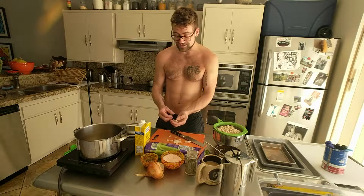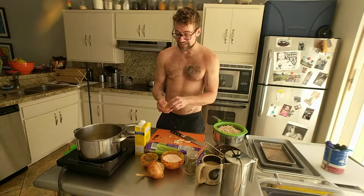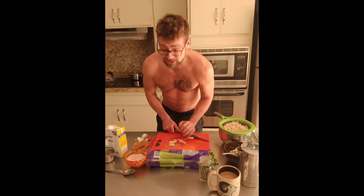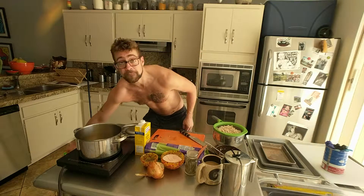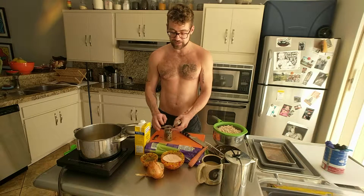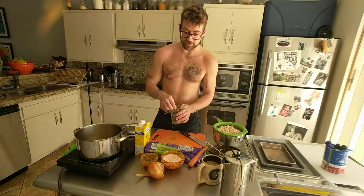I smashed up some garlic cloves — which is probably what caused the crock pot to jump over the side of the table. I just smash the garlic cloves; I don't bother chopping them up because they give a more mellow, infusion-type flavor that way. I throw a bay leaf in there too. I love cooking with bay leaves — they add a nice depth. It really doesn't take much; one good-sized bay leaf like this will be enough for this recipe.